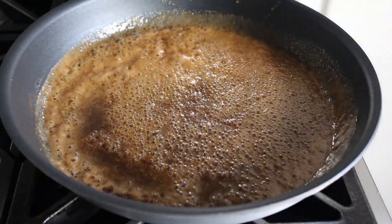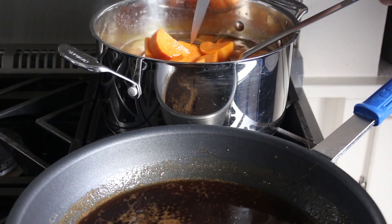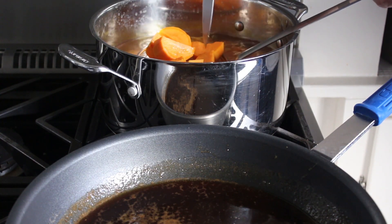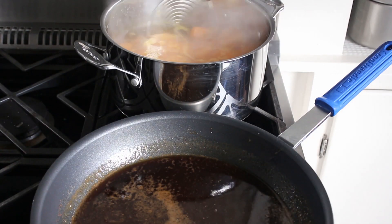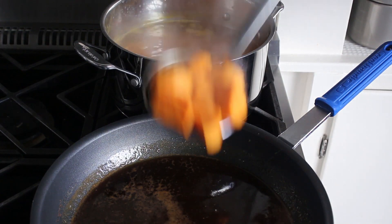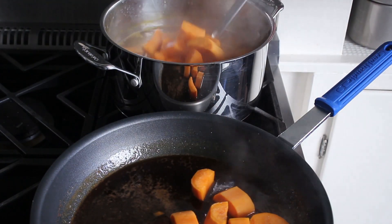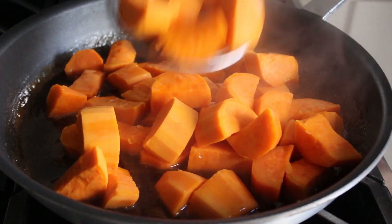The yams should be just about perfect now, so we'll give those another test with our knife. What we're shooting for is something that's almost tender but not quite, because these are going to finish cooking in the glaze. Once our chunks of yam are about 90% tender, grab our strainer and transfer those into our glaze. Don't worry — it's totally fine if you get a few drops of water in this as you're transferring. That's all part of the show.